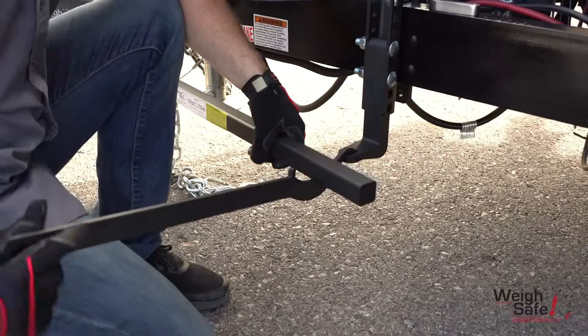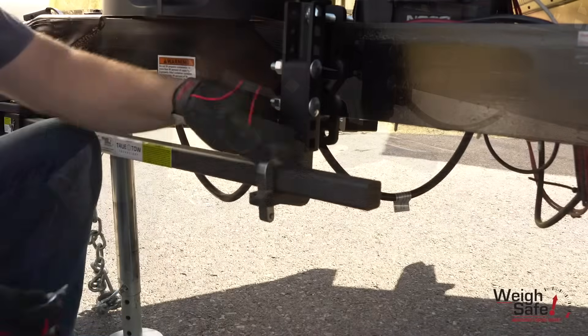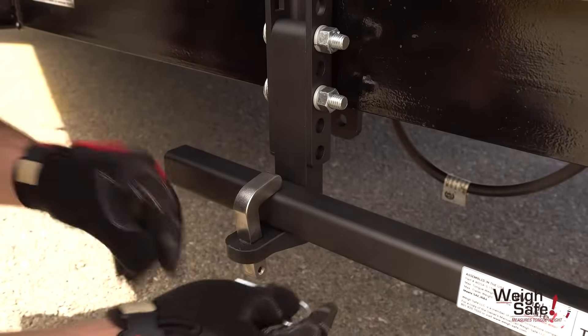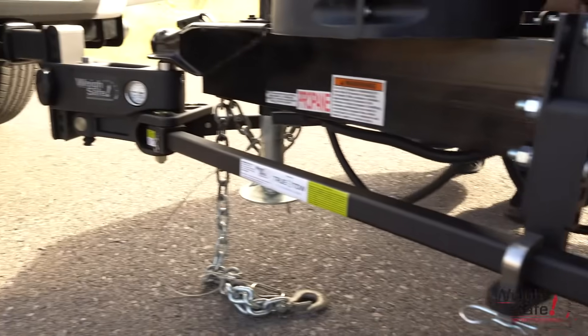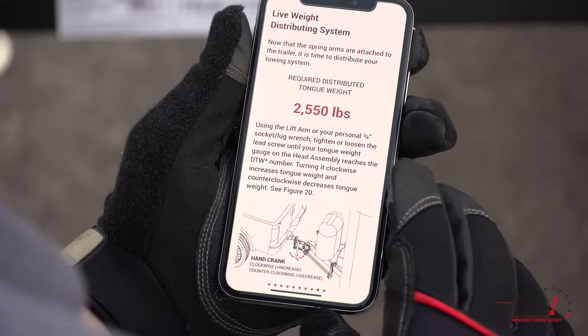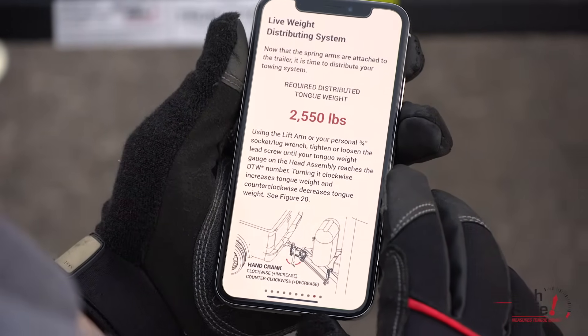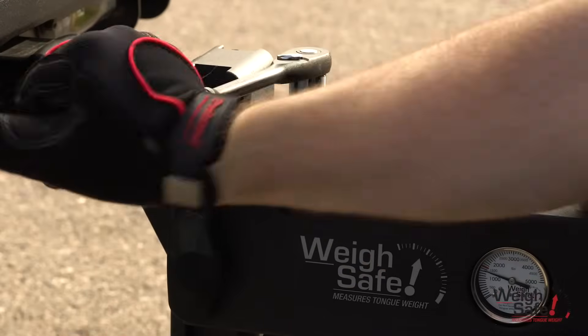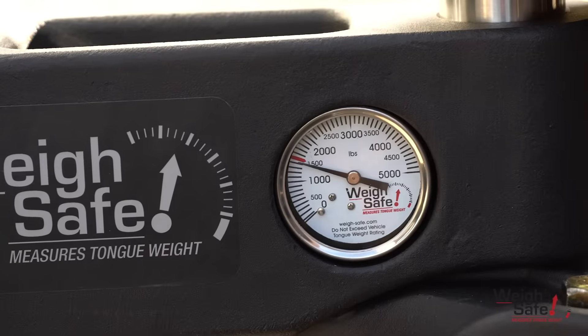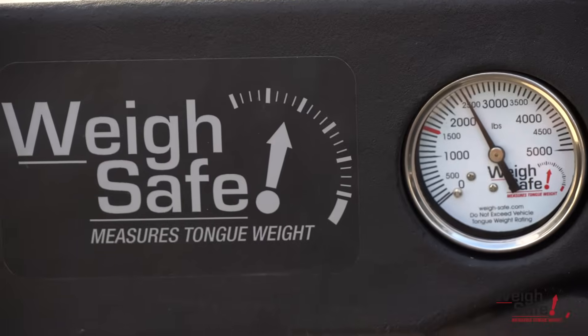If that doesn't work, you may need to use the lift arm. Use the L fingers and the L finger pins to secure the spring arms onto the spring arm platforms. Now use the live adjustment mechanism to distribute your towing system. Using the calculated DTW populated on the DTW tool, use the included lift arm or a socket or cross wrench and tighten the lead screw until your tongue weight gauge reaches the required DTW number.